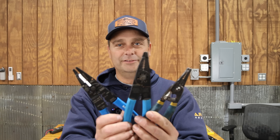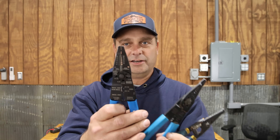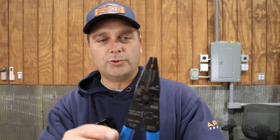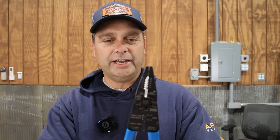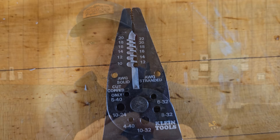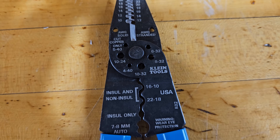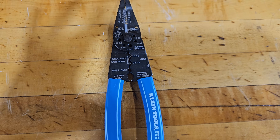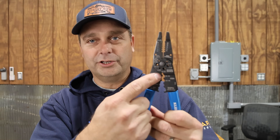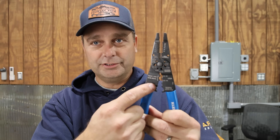Starting with the basics, the first thing you need is some type of wire stripper — these are more of a multi-function tool. These strip wire from about 10 to 22 gauge, they have little pliers on the end, a set of cutters, six different thread sizes so you can cut and shorten small bolts, and they also have a crimp terminal function.